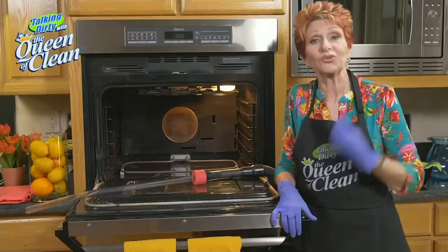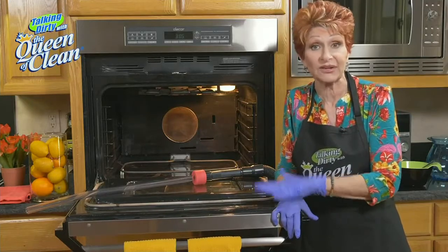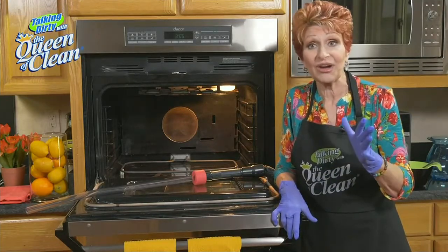This is a really good way to do it. If you have a self-cleaning oven, you can use this method if you don't want to use the self-clean feature. Let me begin and show you how it works.